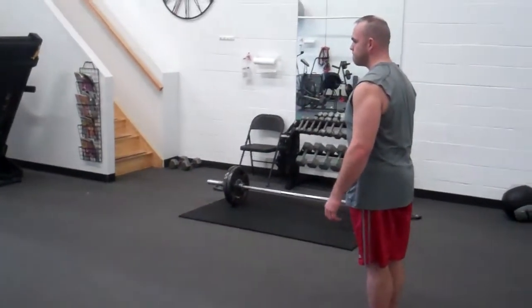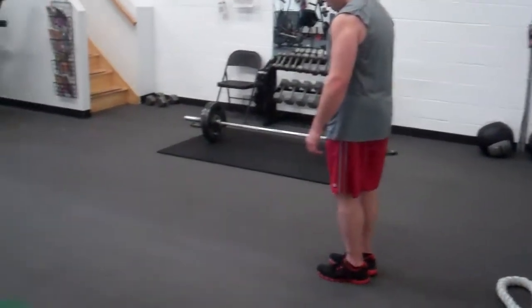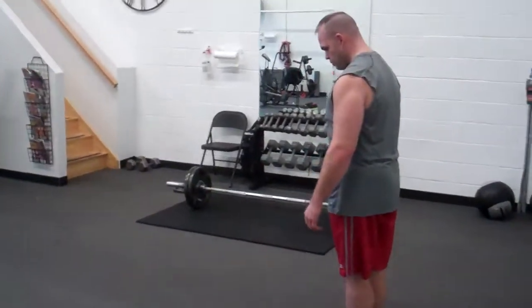So basically we're just showing you a circuit you can do in your basement or in your living room with absolutely nothing. So you got it Don, we'll start with lunges.